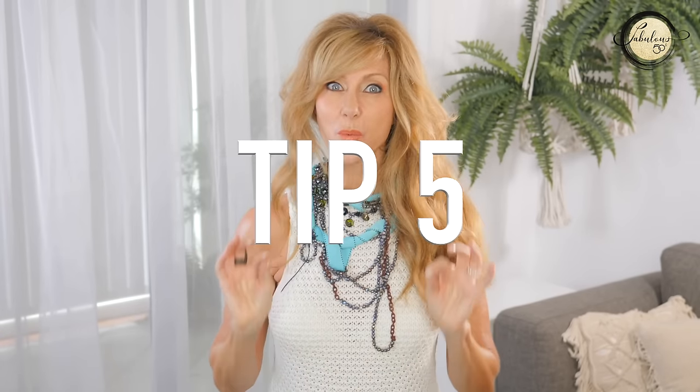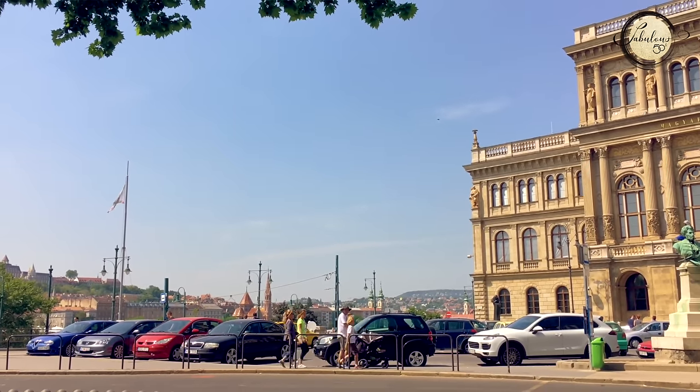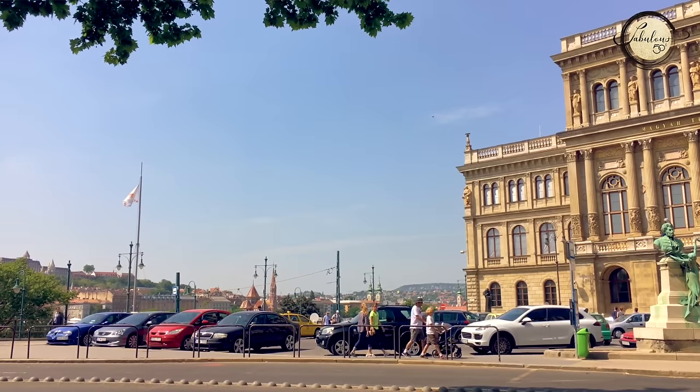My next tip is to take a photo of where you park so you don't forget. Probably 80 to 90% of the time you forget where you've parked. So grab your camera, take a photo of the number on the parking lot or what's close by or the street, and when you come to find your car, you're going to know where it is.